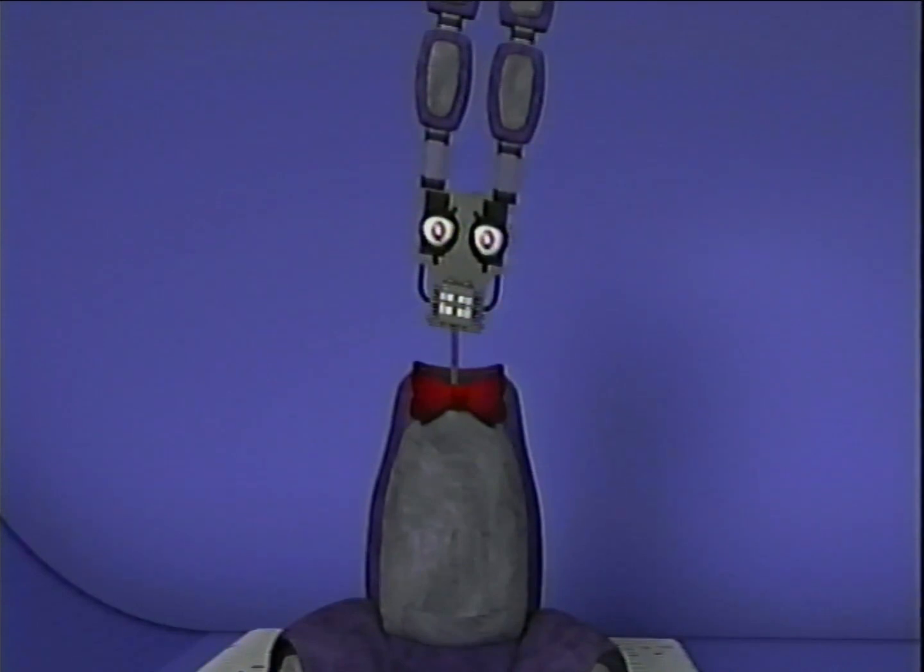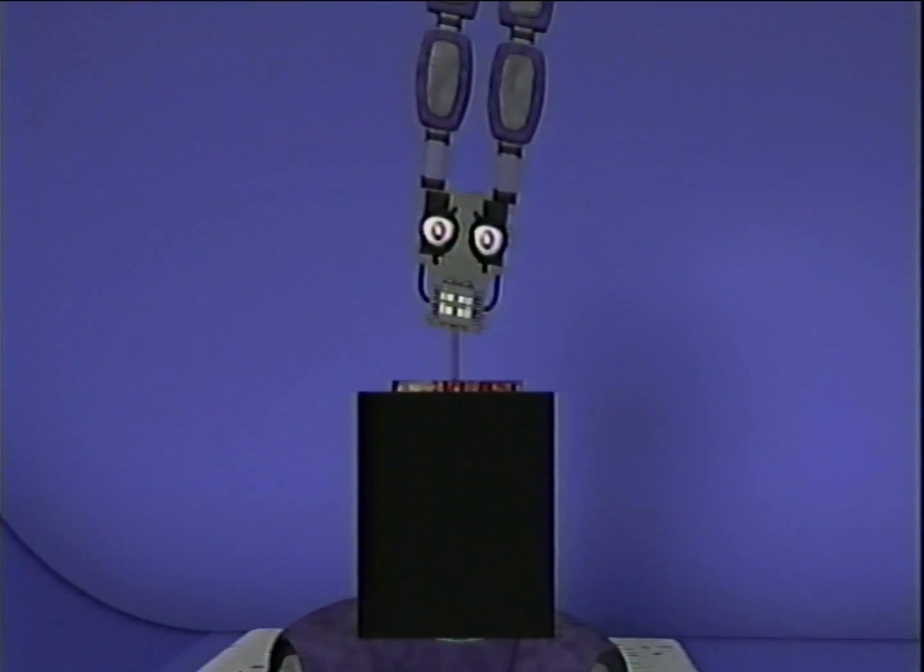Finally, take the torso piece and lift it upward until it is completely removed. Climb inside the torso and accept your death.